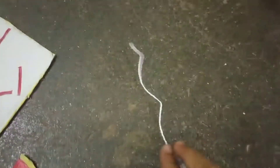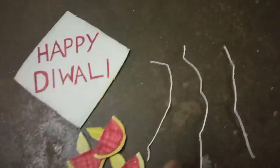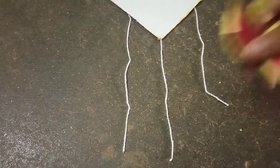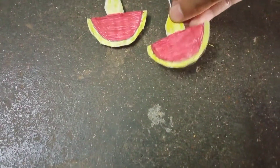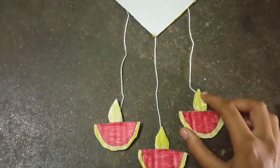Now I'm going to put a thread on it — you can use a white thread or a black thread on it. I've got a thread on it and that's how I get it. Then I'm going to put a thread on it. I can need them to cut a bit.